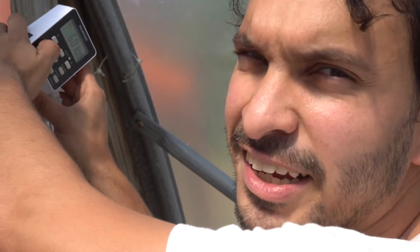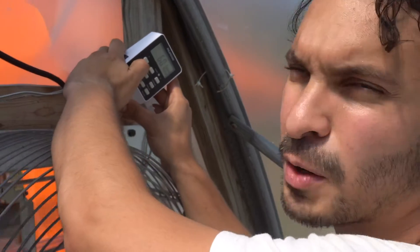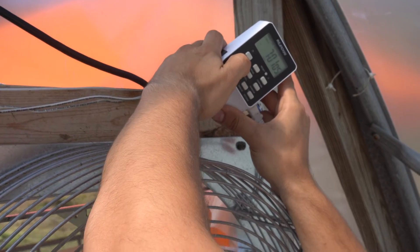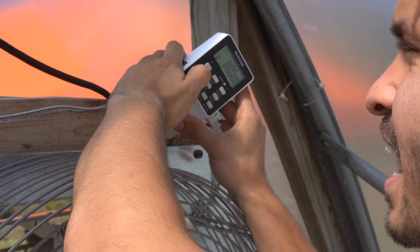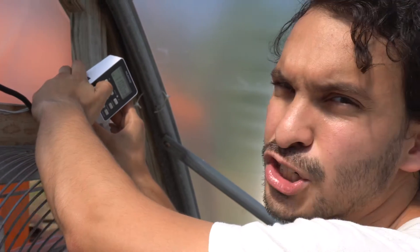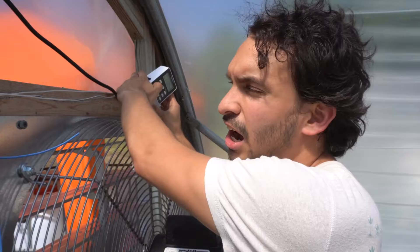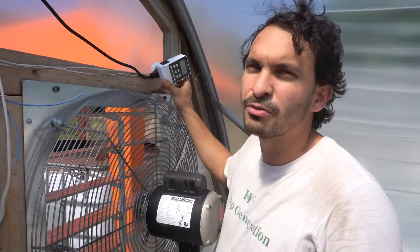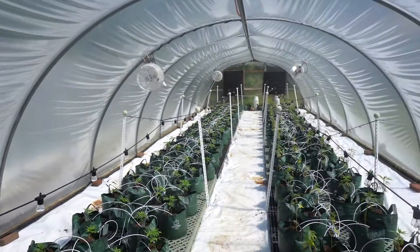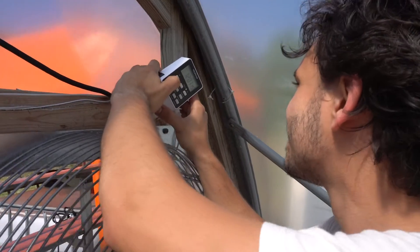We're going to be watering at 6 in the morning for one minute, 7 in the morning for a minute and five seconds, 8 for another minute. Then we're going to jump to 11 right before it starts getting hot. That's because our plants are kind of small — we don't want to overwater them. Then 11:30 and 12:30.